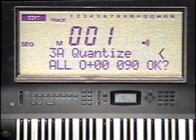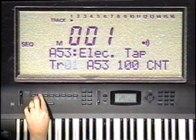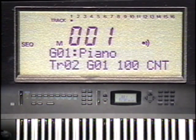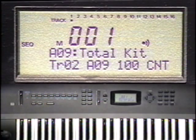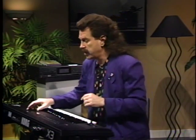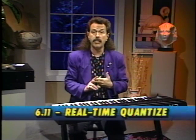Now let's reset the sequencer, exit edit mode, and go to function button 2 to set the track number from 1 to 2. This will be a drum track, so I'll assign program A09 and set the level to 110. Here's a tip for better stereo imaging: all the drum kits and many programs have been programmed to have a special stereo image. To take advantage of this, set the panning parameter for any track to PRG. I always recommend using it for drums. It's also possible to quantize your performance as it's being played in by using the real-time quantize feature. We'll use it to record our drum track.